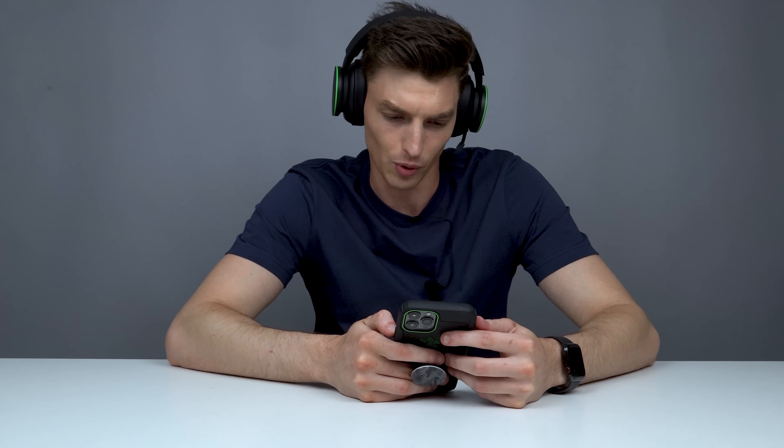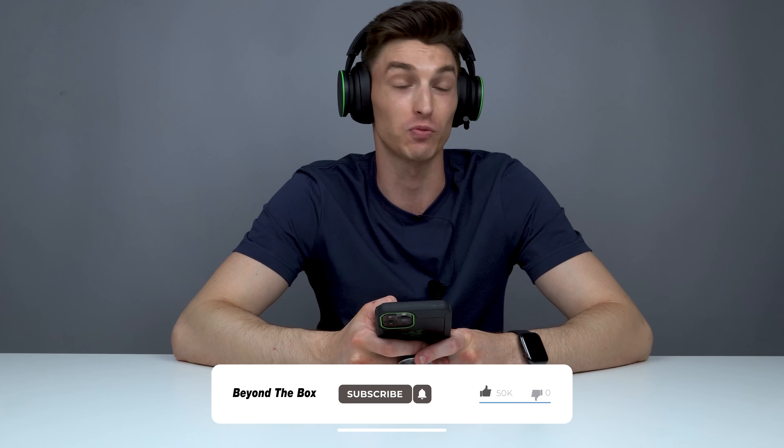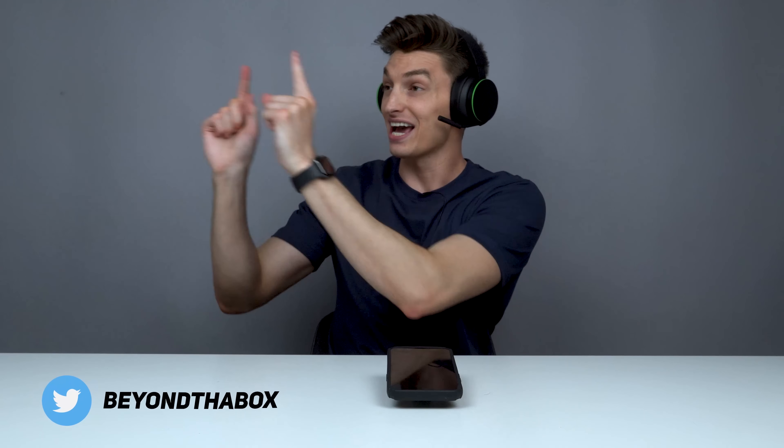The noise isolation is on when audio is playing but not when the headset is off. Most other headsets these days have noise isolation automatically on even if sound isn't playing. The bass is really good but it kind of drowns out everything else. When I switched to singing-type music, the audio was fantastic — the music quality playback is phenomenal. Now we need to connect the headset to an Xbox, but since I don't own one we're heading to my friend Hannah's house to also compare it to the Razer Opus.